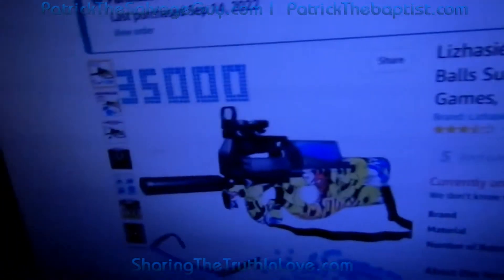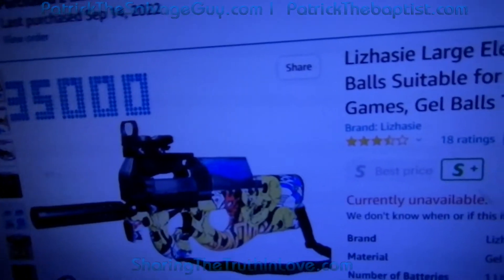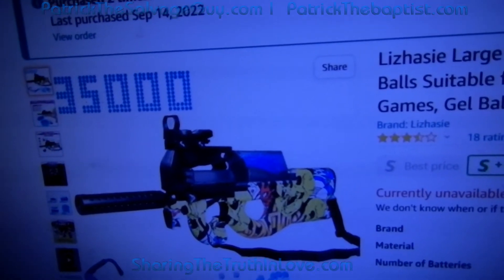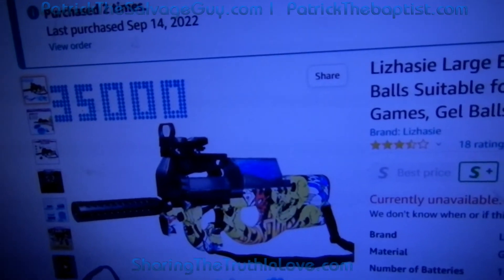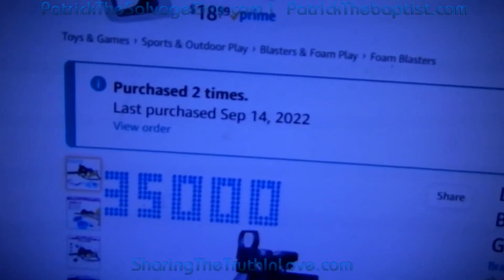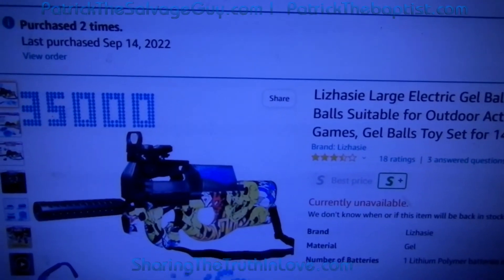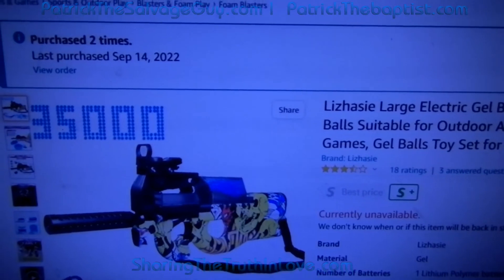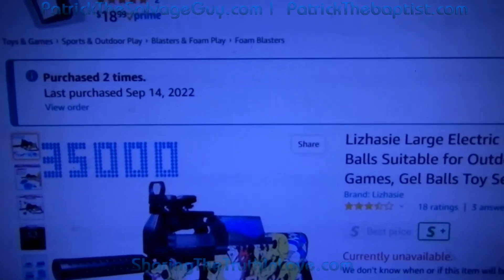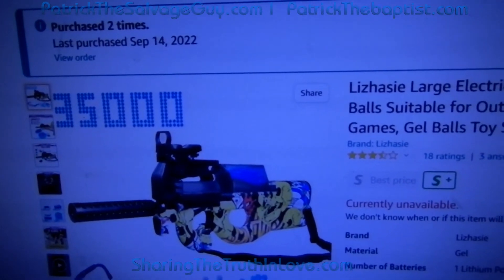I'm telling you right now, if you buy this gun, it's garbage. I can show you I have bought five of these guns off of Amazon. I've got two brand new ones set in here that haven't been used more than like 20 or 30 shots. We'll see if it can even make it through a day.